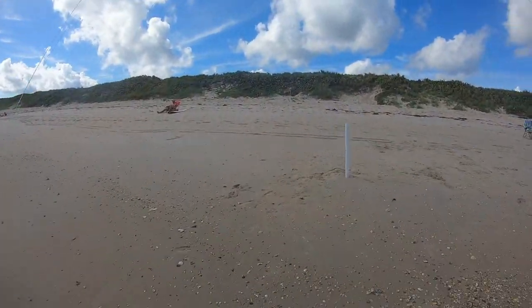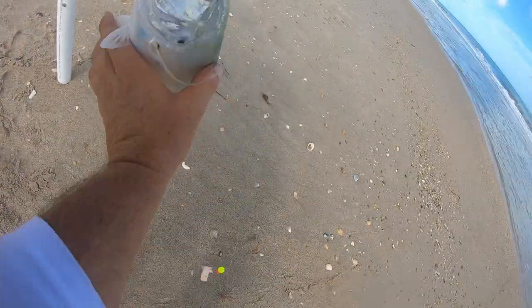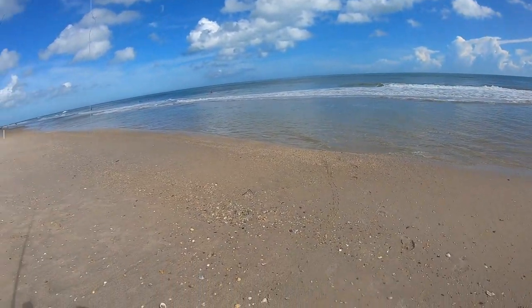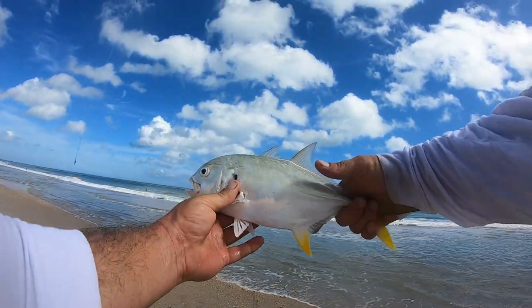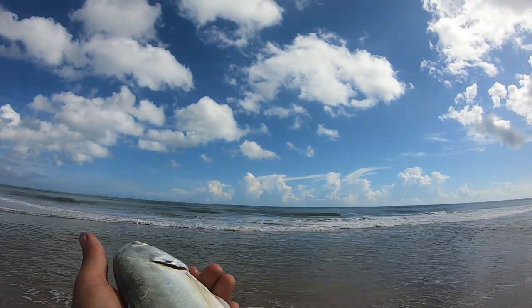Ow, ow, ow! Alright guys, let's look at this guy here — got us a jack. Let's see if we can get that hook out. There we go — look at that, guys, a nice little jack crevalle! Good thing I ain't commercial fishing today. We're gonna get you back out here, let you go.